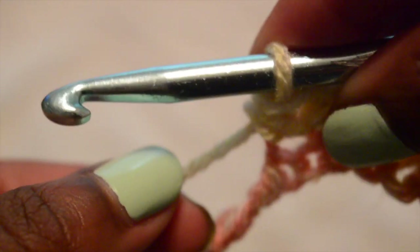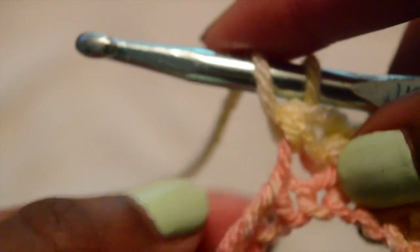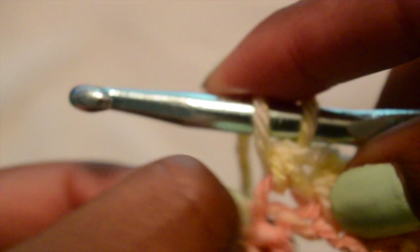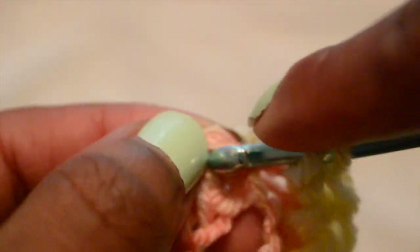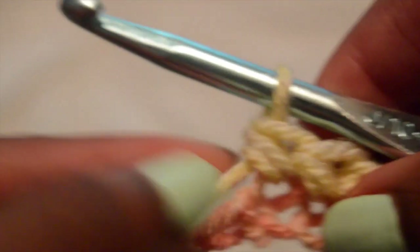Just to give you a closer look — I'm going to chain 11 back and forth. If you don't know how to half double crochet: wrap your yarn around, insert your hook into the stitch, wrap your yarn around and pull through one chain stitch, wrap your yarn around again and pull through the remaining three still on the loop.